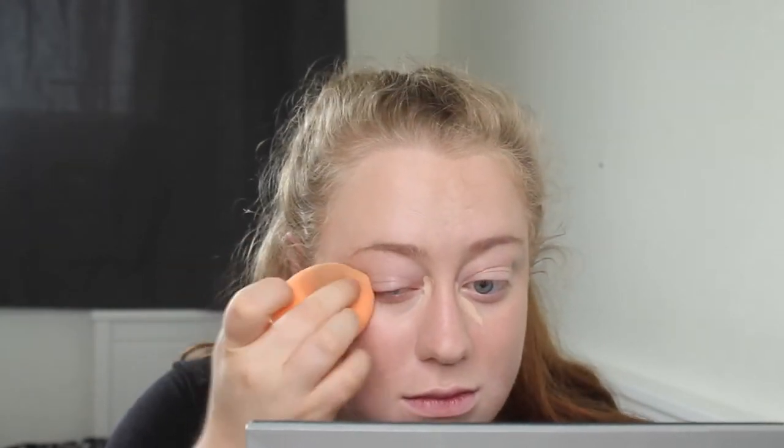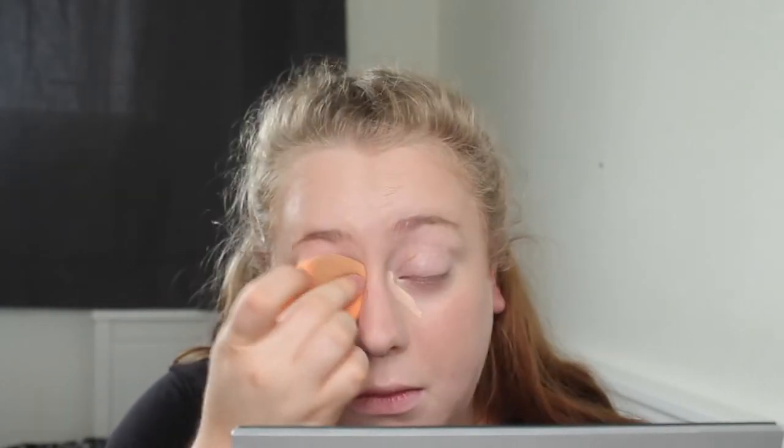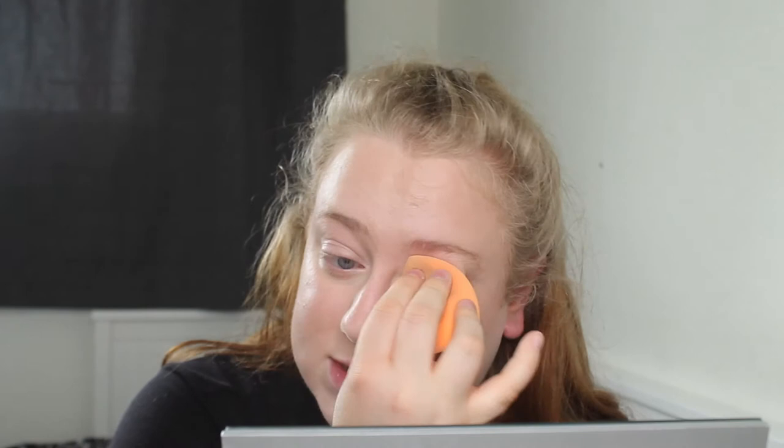I'm going to apply a little bit of concealer under my eyes. I use Collection Lasting Perfection in the shade Fair. I've come to the realization that I don't love this — I find it ends up oxidizing a little bit and I don't love how it sits on the skin; it ends up looking quite dry. I'm putting that on any areas around my face where I want a bit more coverage, then flip to the other side of the sponge and blend it in. I'm trying not to bring the concealer too far down onto the cheekbones or nose — I do still want that bronzer to be where I put it. If I went a little bit low, I flip back to the bronzer side and go back over.